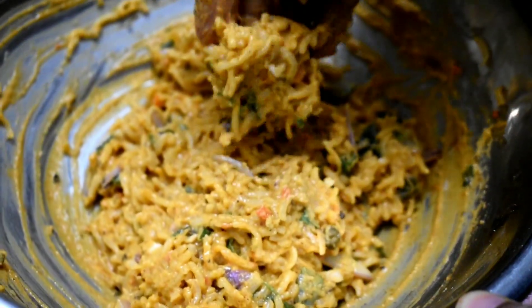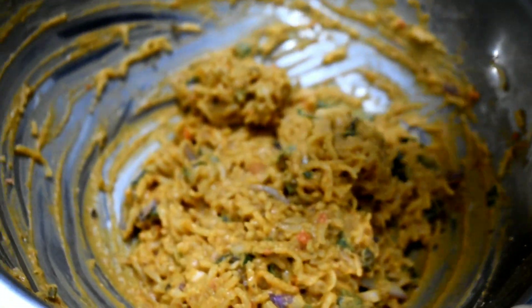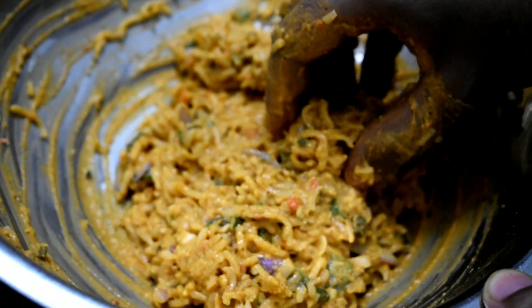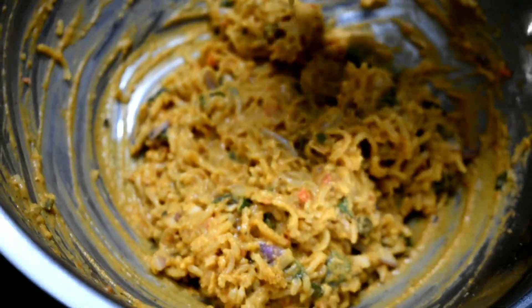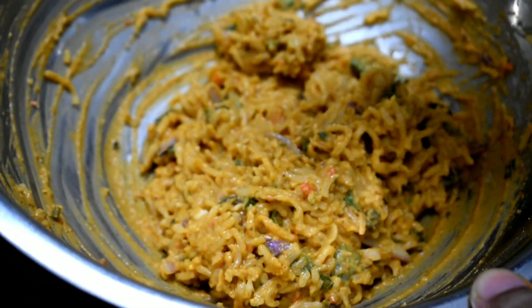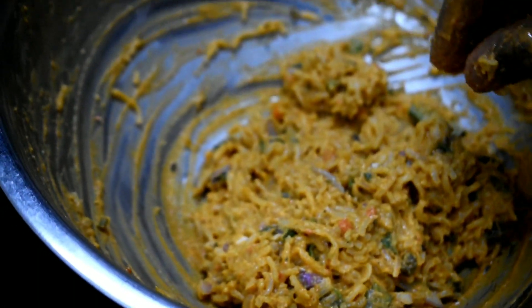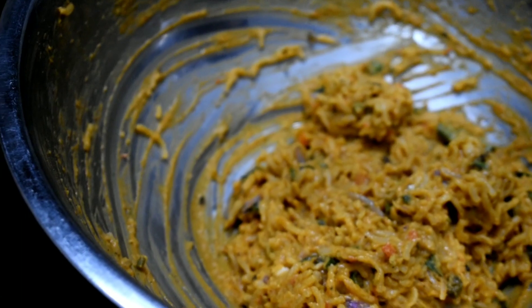I need noodles to dry it. I just need a little bit of water — I don't have a consistency yet. I need to dry it, and I'll use refined oil.